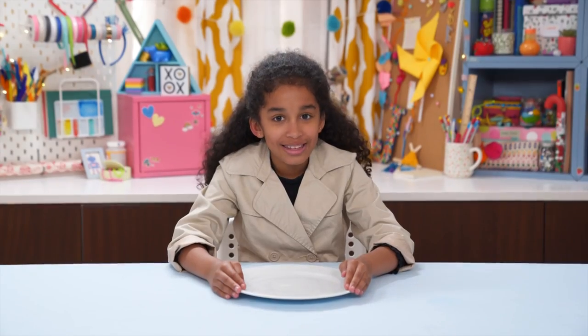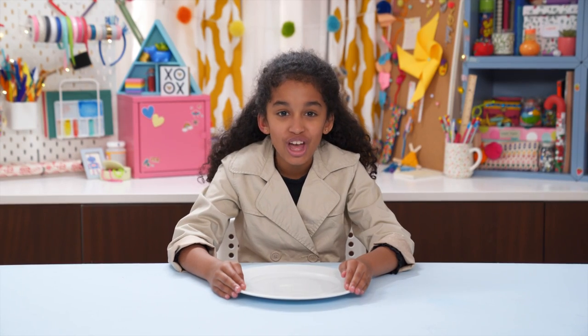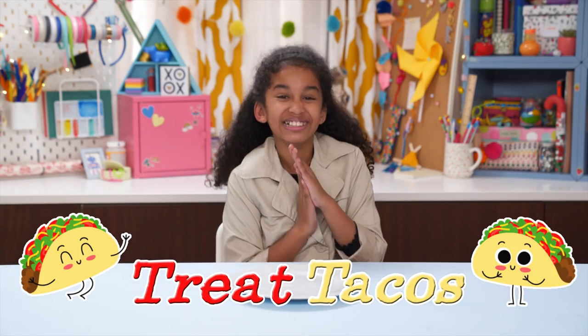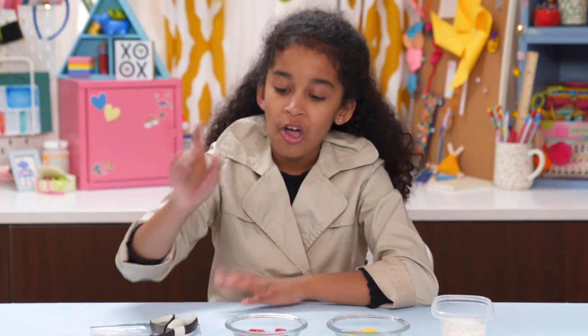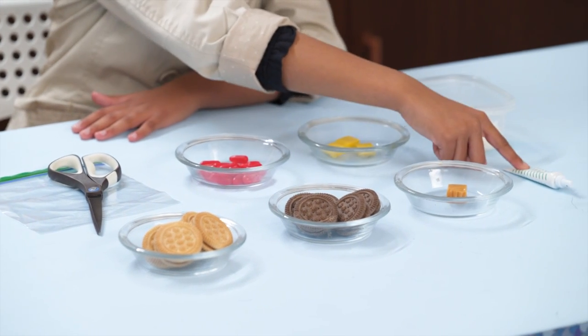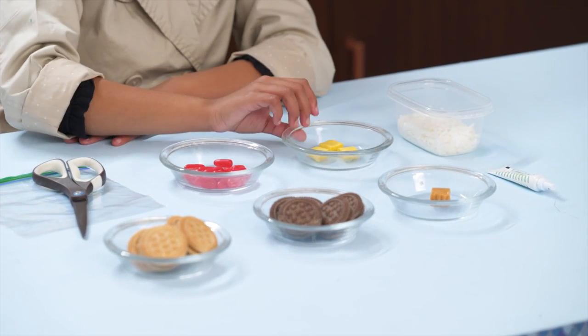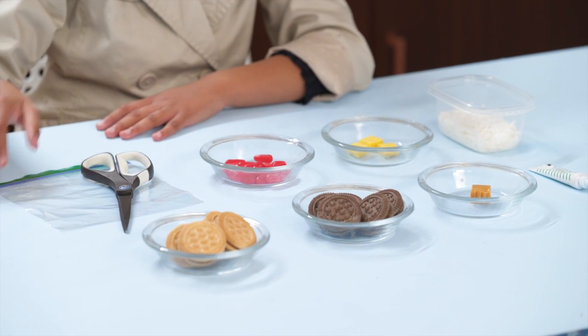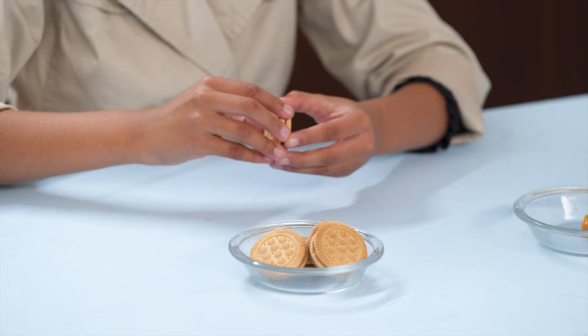And finally, move over Taco Tuesday — you'll want tacos every day with these sweet tacos! For this you'll need vanilla and chocolate sandwich cookies, a caramel, green food coloring, coconut, yellow taffy, hot cinnamon candies, scissors, and a plastic bag.